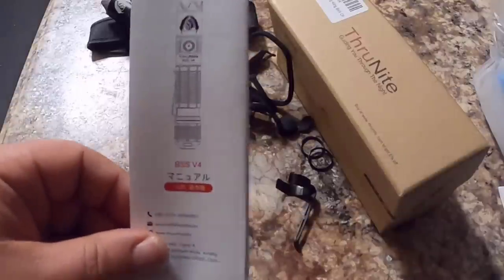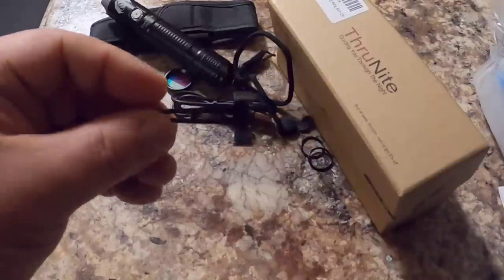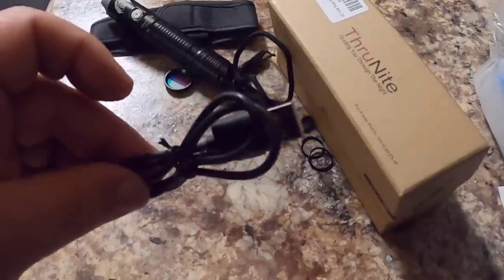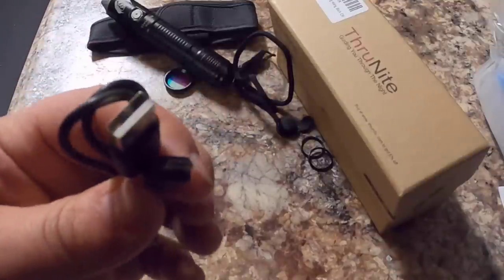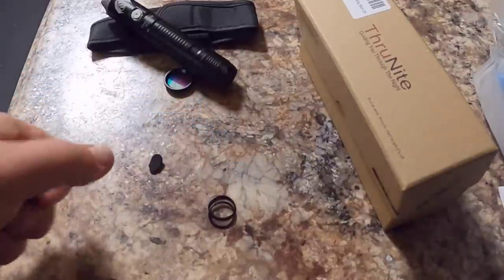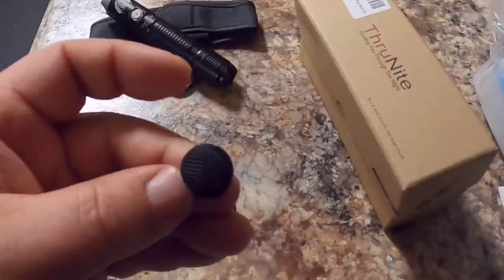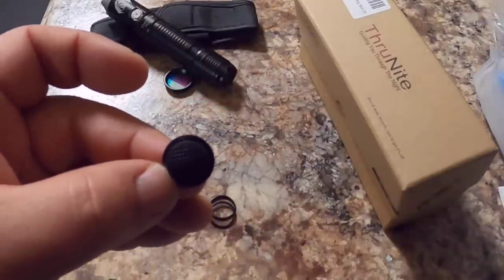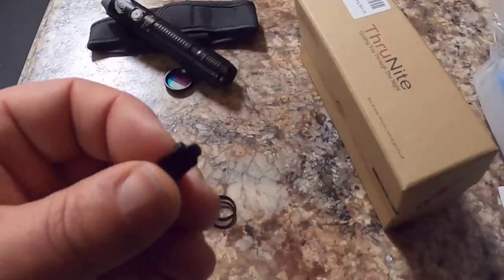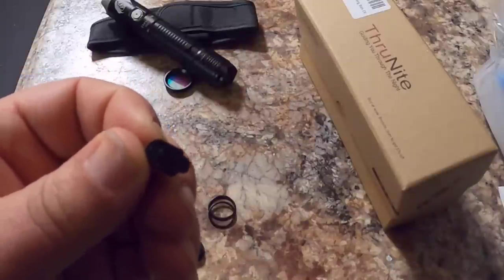It came with a user manual, but this is a very easy flashlight to learn how to use. It came with a clip you can attach to it — very handy if you want to use it as your EDC and put it in your pocket. It came with a charging cord equipped with a regular USB and mini USB port, a lanyard, two o-rings, and an additional button cover for the back. That way if something happens to the original cover you can replace it and maintain the watertight integrity. It also came with an additional cover for the charging port.